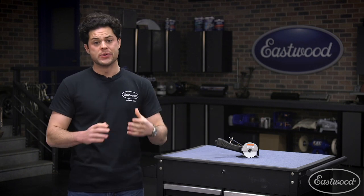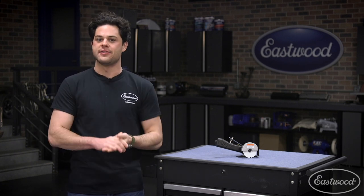But guys, that is pretty much going to do it. A great product, going to get you some laser straight cuts. As always, we'll have all the products you saw in this video linked down below. Thank you so much for watching. I'm Joe — make sure you keep it right here at Eastwood to do the job right.